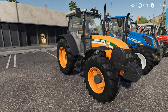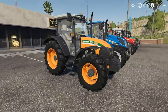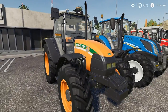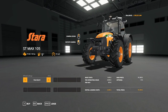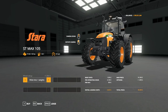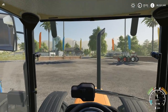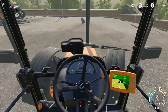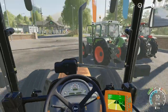Moving on to a tractor that's grown on me — the Stara STMAX 105. This is 105 horsepower, 120 litres of fuel, top speed of 18 miles per hour, and a starting price of £81,000. Wheel options include wide tyres, wide tyres with weights, narrow tyres, and rear twins. The reason I like this tractor is it's got all the manual levers like the good old fashioned days, alongside the computer — which I think is really nice.